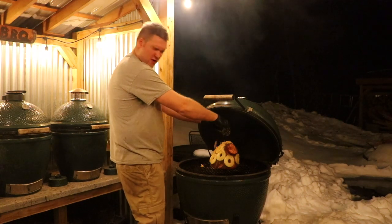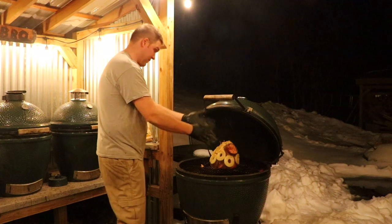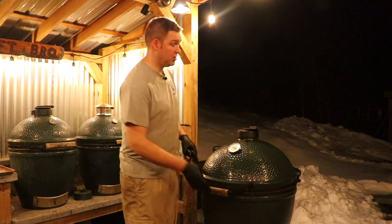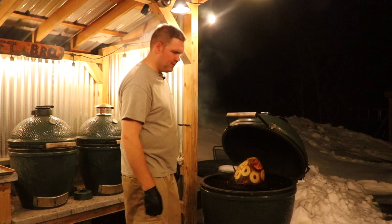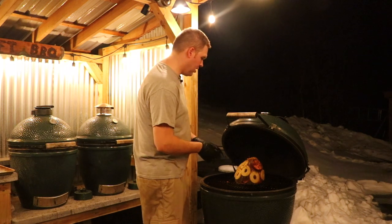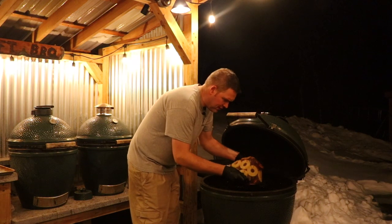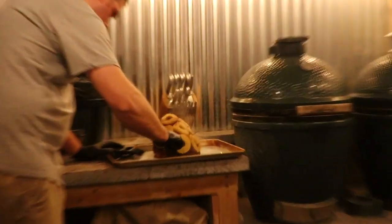A little bit of extra sugar never hurt nobody — unless you have diabetes, then it did hurt you. Alright, see you in 30 minutes. Okay, it's been cooking — we're at the two-hour mark. Let's take a look at how this looks. If you could smell this on the smell-o-vision you would be amazed. We're going to take it off and chop a piece up. We'll work on the pan gravy inside, and just carve off a little nibble.